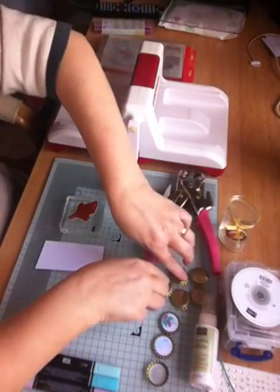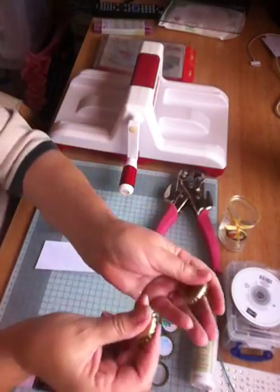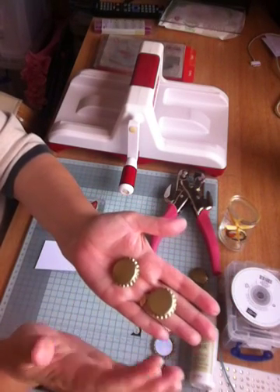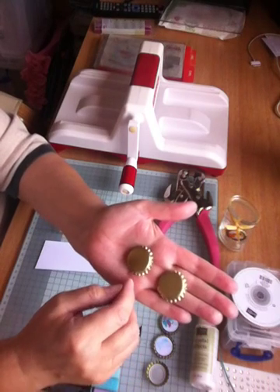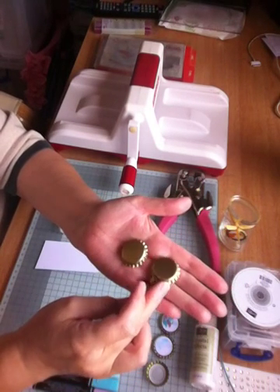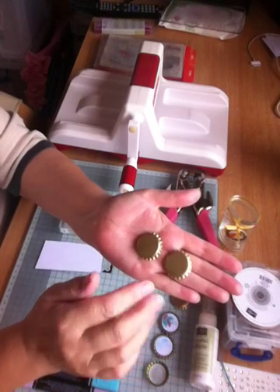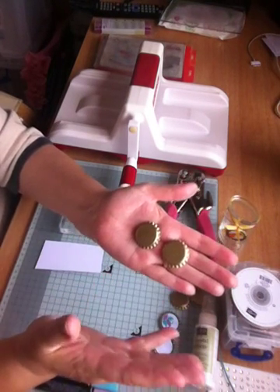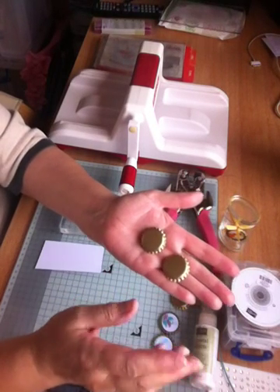It's quite easy to make. What I've done is bought myself some bottle caps. I got the idea because Stampin' Up had some a little while ago but they've gone now — it's in one of the celebrations catalogues I think. I bought these from a local shop that does brewery kits and things like that, and this is how I made it.